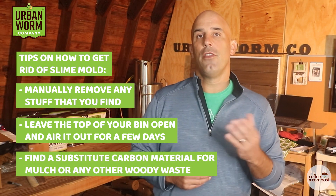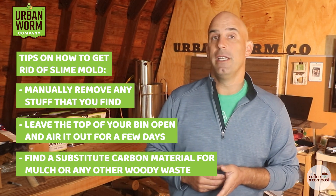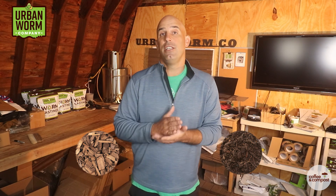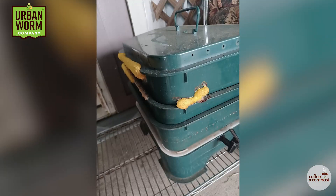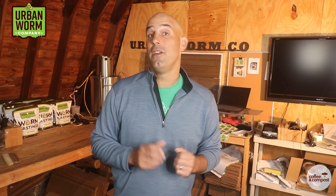Find a carbon material other than mulch or woody waste to put in your bin. I normally love wood chips and woody waste for the bulk and aeration they provide, but in this case you can lessen your chances of getting slime mold if you avoid that material. Dog vomit slime mold can show up literally overnight in your worm bin, on your worm bin, and even around it — even on plastic surfaces near organic matter. And as quickly as it appears, it can disappear very quickly too.